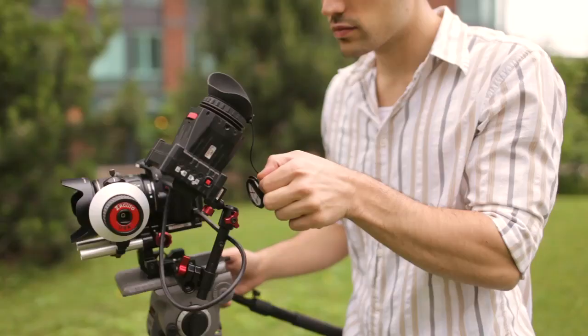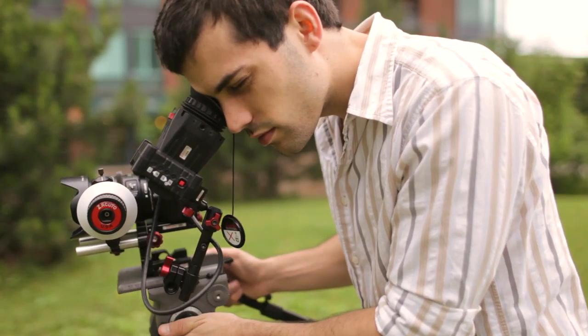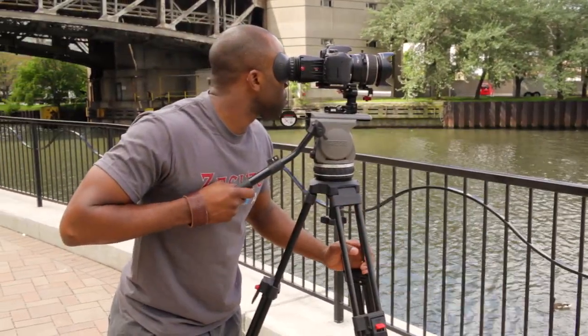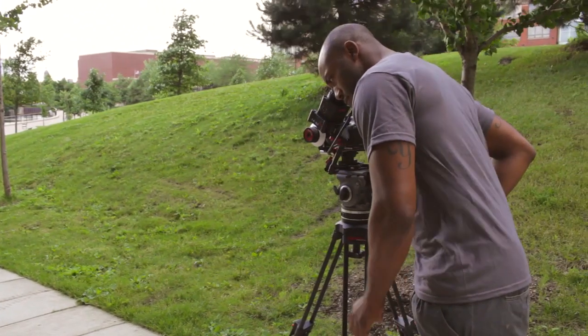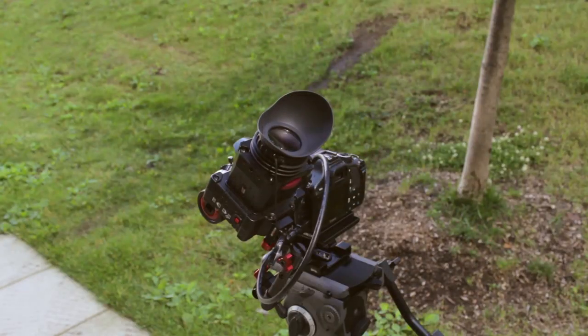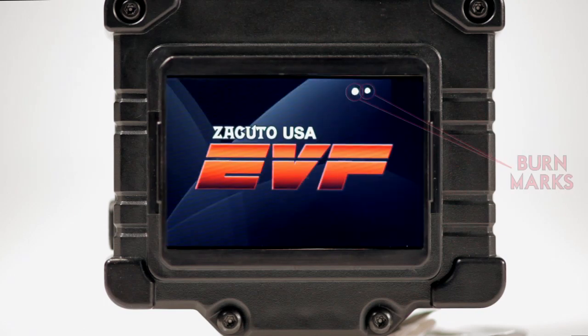The EVFs are now shipping, but like any product, we have noticed one issue that we did not take into account. When shooting, EVFs tend to be tilted vertically, while a Z finder on a camera's LCD screen tends to be tilted horizontally. We have noticed that some people have burned their EVF screens while shooting with the Z finder in sunlight when they do not protect it with the lens cap. The Z finder is a magnifier, and a bright light source with a magnifier has the potential to burn anything.